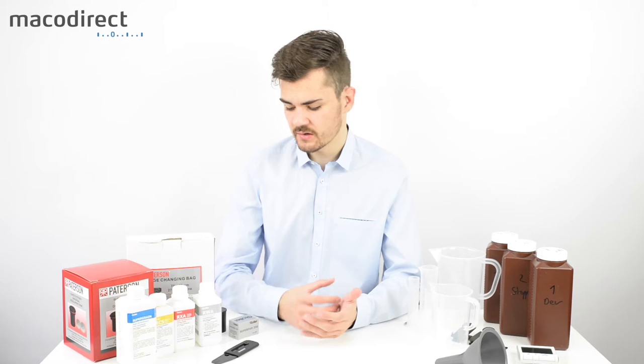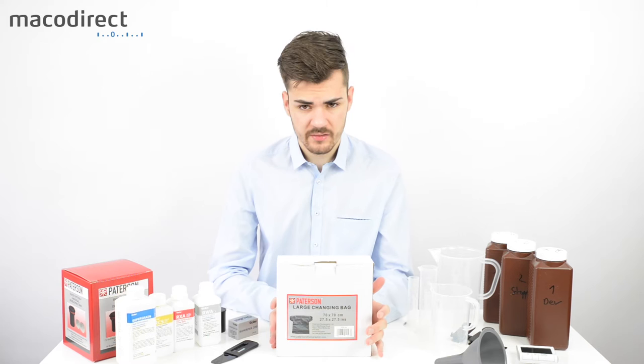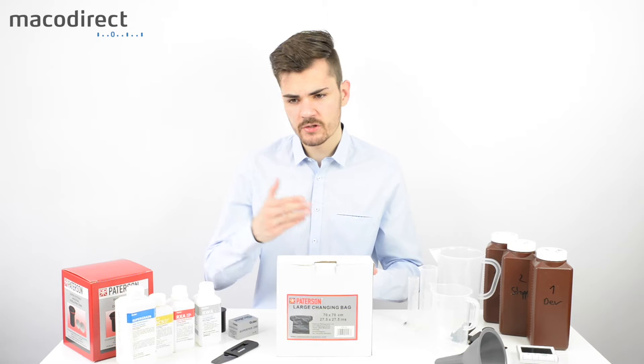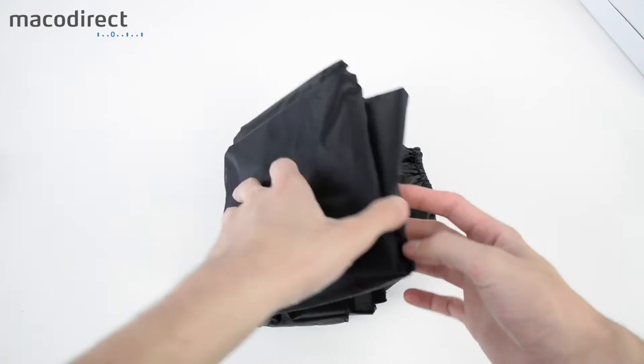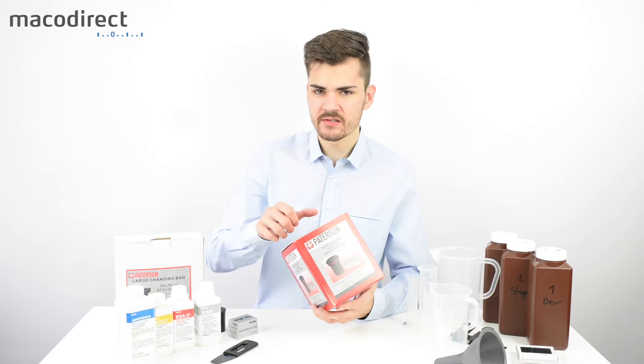You'll also need a changing bag, which is very handy if you're developing in your kitchen or bathroom and don't have access to complete darkness. When developing film you need 100% pitch black — any light will cause patterns on your film. This Paterson changing bag is a larger one, giving more space to move around. You simply insert your arms into the sides, load your film into the developing tank, and once you close the lid, the tank is light-sealed so you can bring it out into daylight.